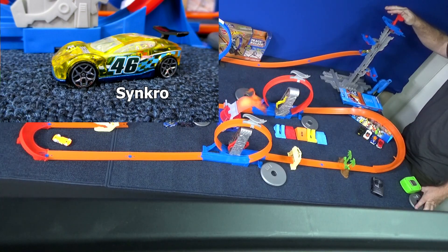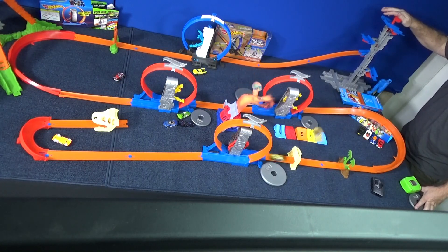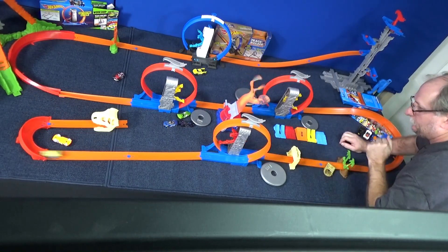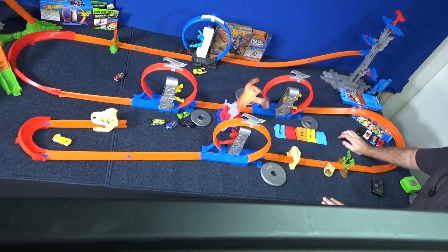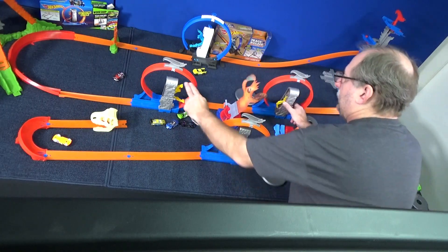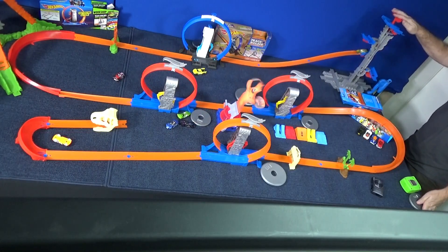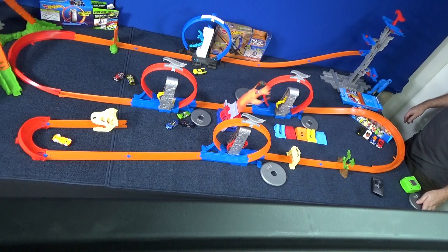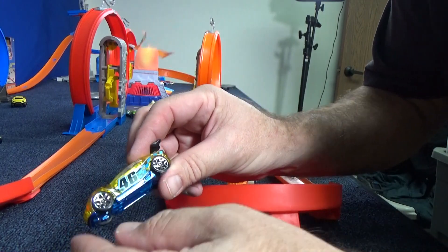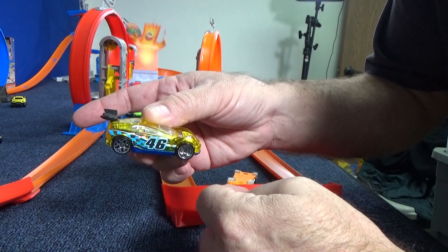Everything is reset. Here he comes. He made it all the way. Metal-based plastic body — he's X-Racer. You can see right through his body, so you know he's plastic. Let me give him another try to see if he can make it all the way without any help. What happened? Let me check your wheels. It looks okay.